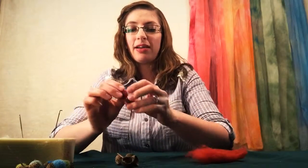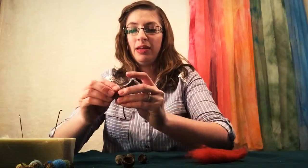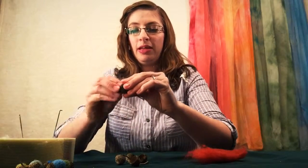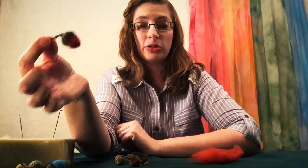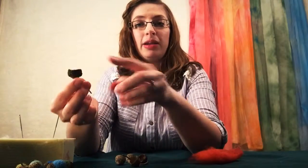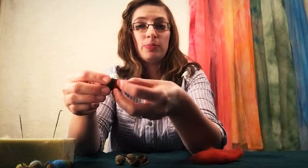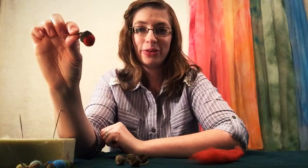Try out a couple and see — that one's a little too big, that one's a little too small, that one looks just perfect. Make it adhere with a little bit of glue. I usually put a bit of glue into the acorn cap. My favorite glue is Beacon 3-in-1 — you can get it at any craft store. And voila, you have a wool acorn.